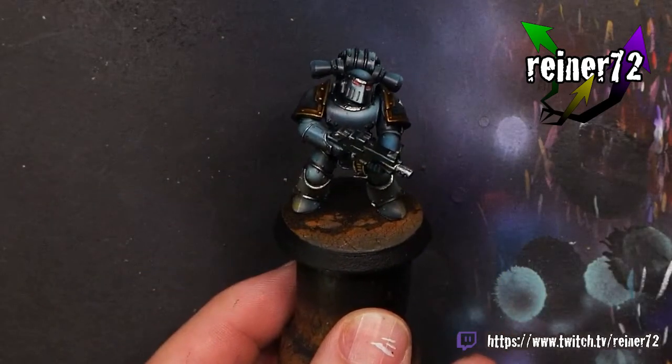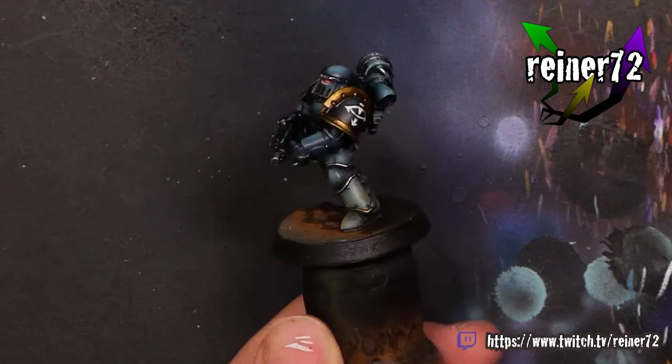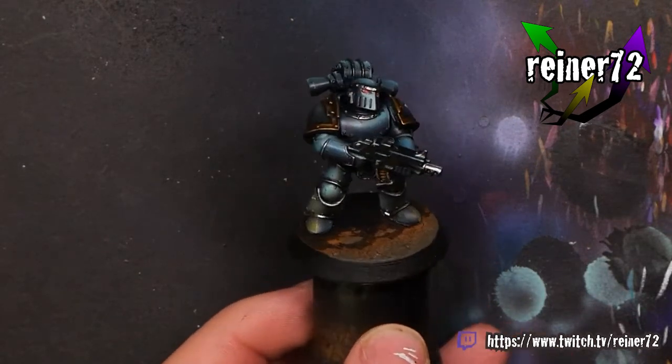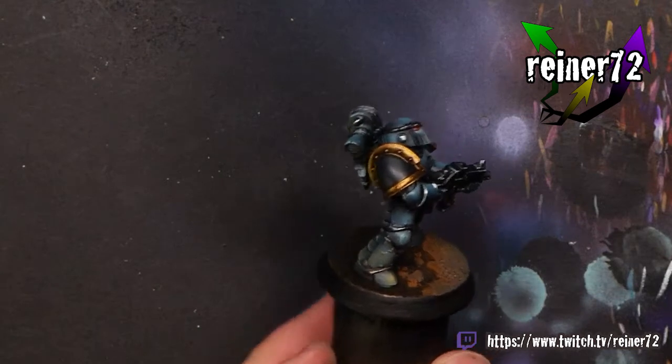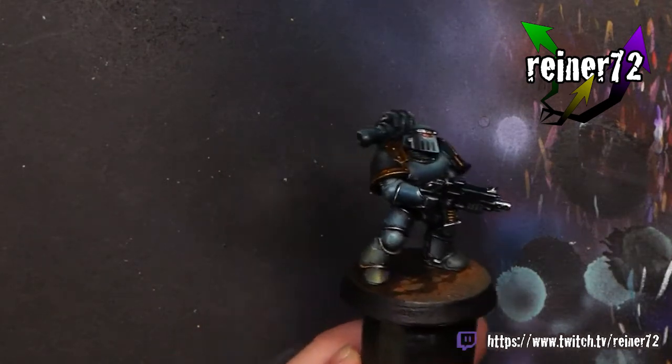Here it is — pretty happy with how it looks, really happy with the color selection and color matching, and I'm even happy with how the pigment came across. Thank you so much for joining me once more. I'll be back again next week with another video — until then, enjoy painting and have a great week.